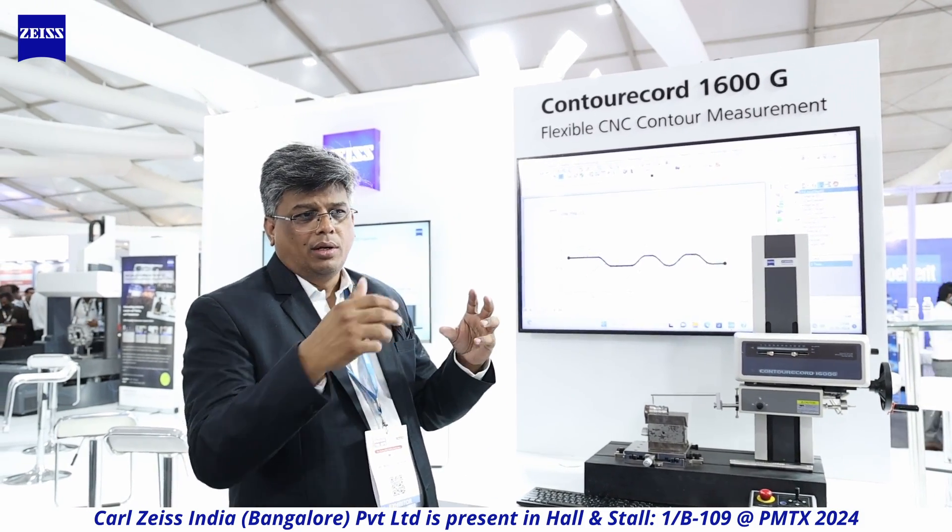This 2D contour equipment is sold in reasonably large volumes. I would say it is a must-have for every industry — for reverse engineering and simple tools alike. For example, if you need to pick up a 2D profile to reverse engineer a bottle, this machine can do that very well.